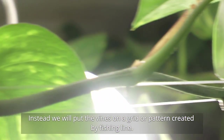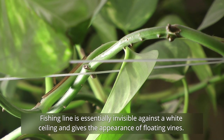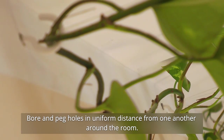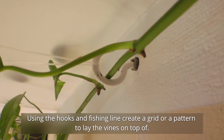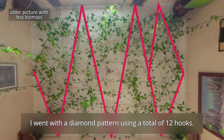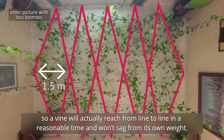Instead, we will put the vines on a grid or pattern created by fishing line. Fishing line is essentially invisible against the white ceiling and gives the appearance of floating vines. Bore and peg holes in uniform distance from one another around the room. Screw in hooks to the pegs — stick to hooks, not eye screws, because hooks allow you to place part of the vine in them. Using the hooks and fishing line, create a grid or pattern to lay the vines on top of. I went with a diamond pattern using a total of 12 hooks. The empty space between the fishing line should not exceed one and a half meters, so a vine will actually reach from line to line and won't sag from its own weight.